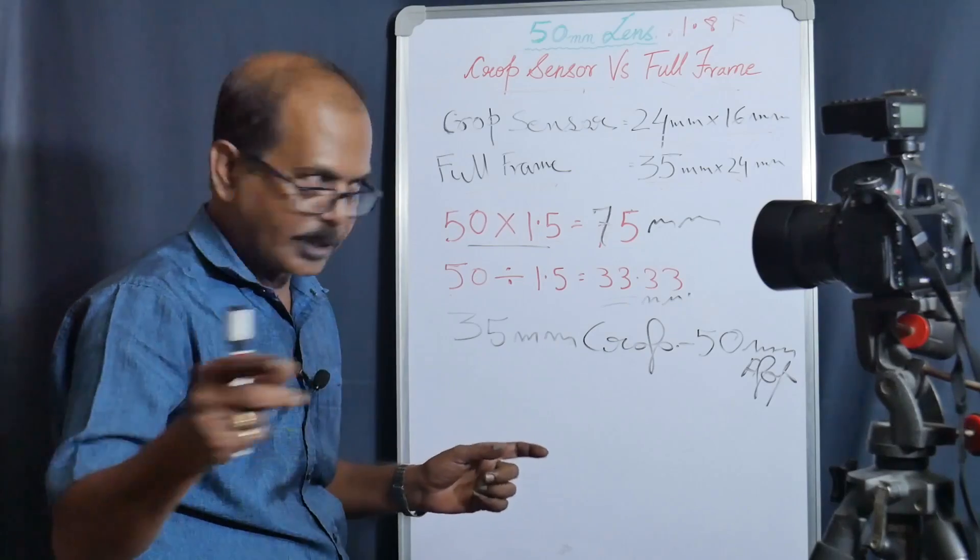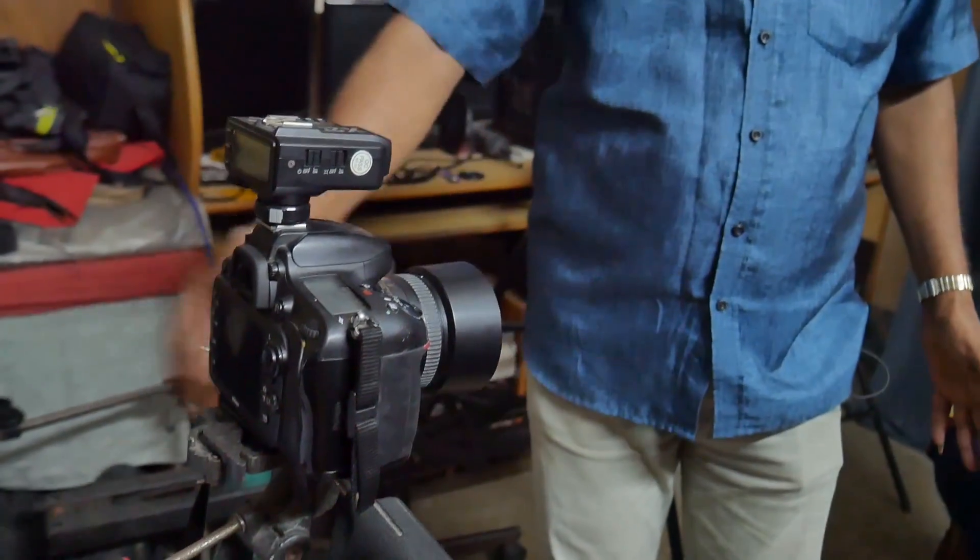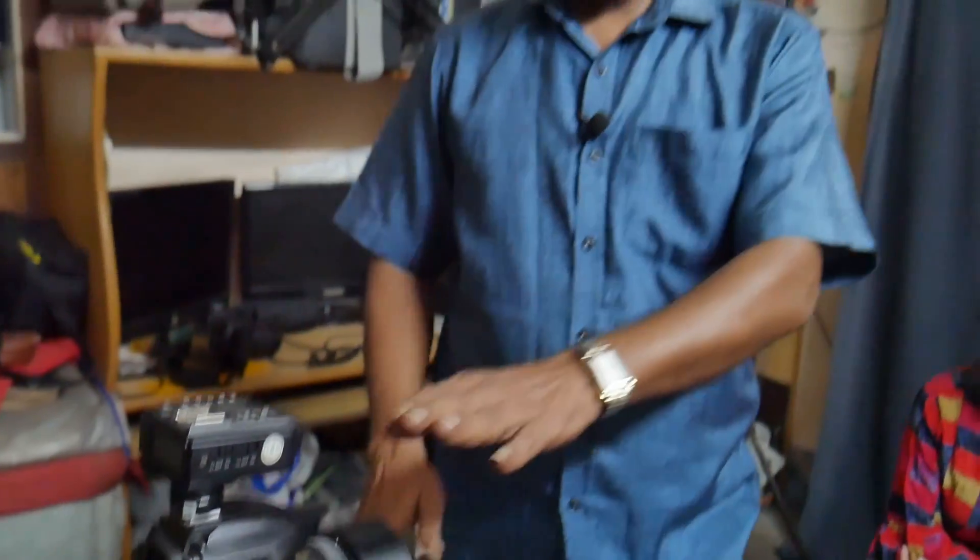Let's do a practical demonstration. I have a fixed lens setup. I will fix the 50mm lens on the full-frame camera, and then I will shift to the crop sensor camera with the same 1.8 lens. The 50mm 1.8 lens is much better in this scenario.